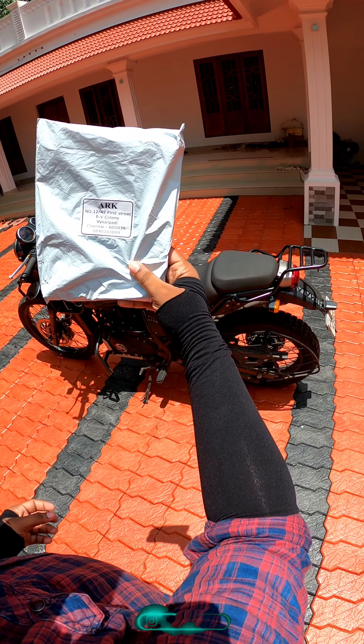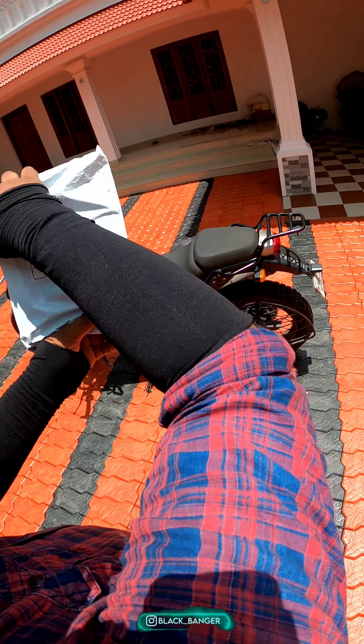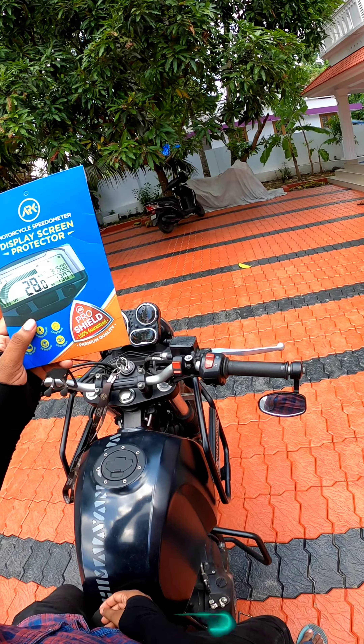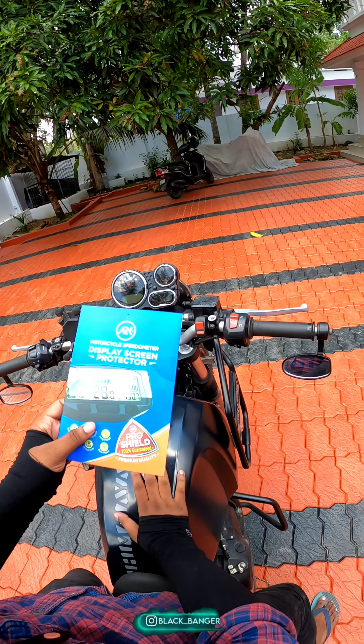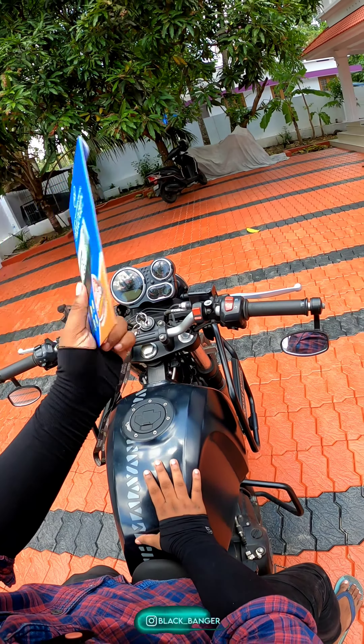This is the first time I'm using the machine. I'm going to put it here. I'm going to use this as a mini display protector. I'm going to go to the screen and get this to the back of the screen.